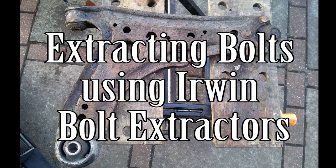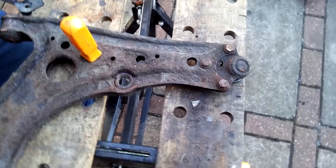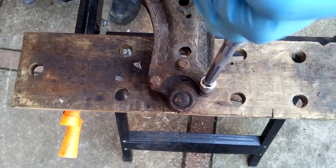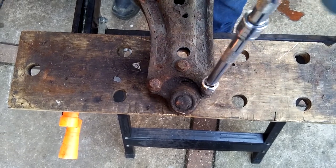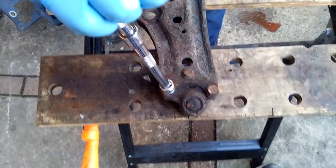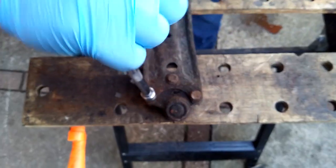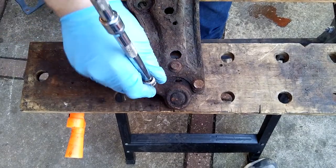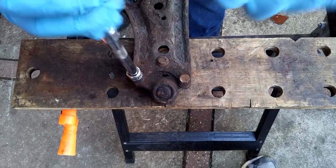Hi, welcome to Car Mechanical. Today I'm going to take you through using an Irwin bolt extractor kit. I'm using a wishbone or lower suspension arm as an example, and with a 12-point socket I've got a couple of rusted bolts. I'm showing here that we're trying to undo them but they're just spinning — the socket is spinning on the bolts where they're so rusted into place and they don't want to shift.